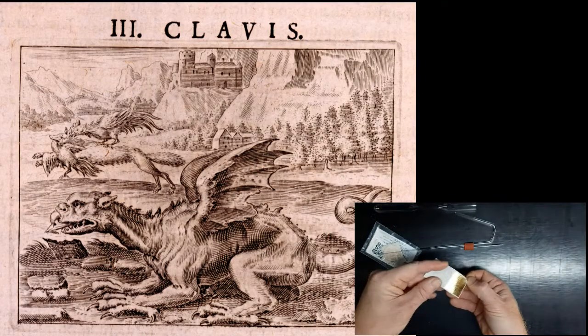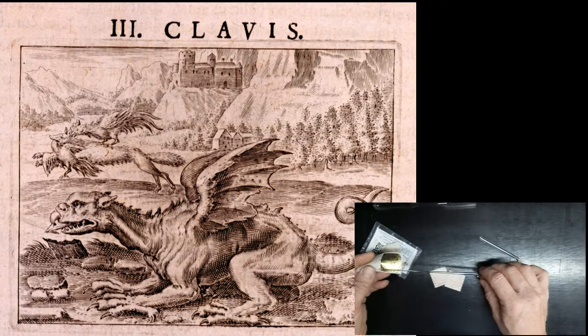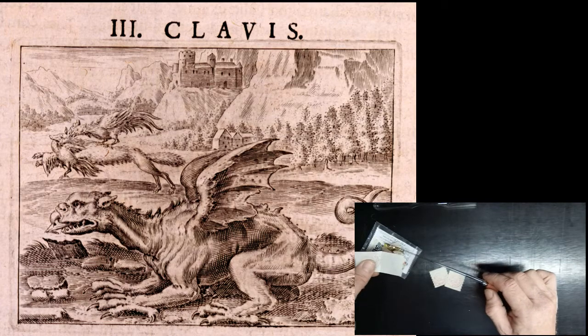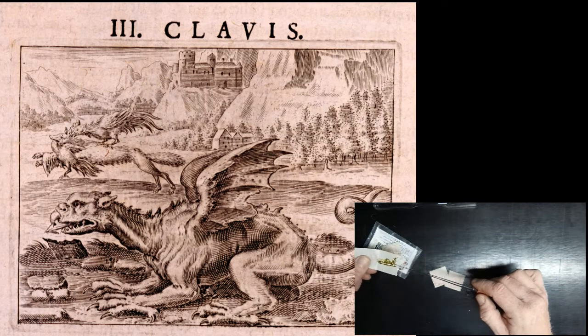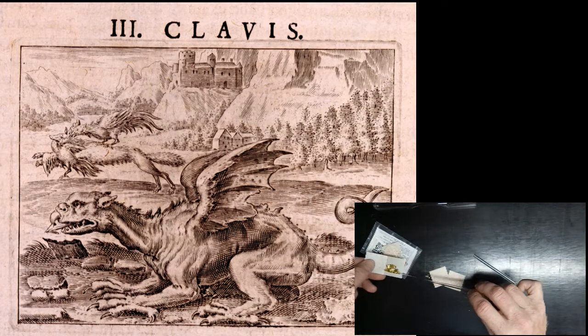The woodcut is from Basil's third key, so let's take a look and see what we're trying to make and what we've got to work with. In the foreground you see a dragon, obviously, but all the action is in the background. You see a fox that is simultaneously attacking a bird and being attacked by a bird. The birds are probably golden roosters, representing, of course, gold.